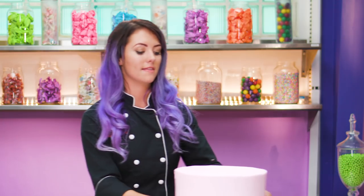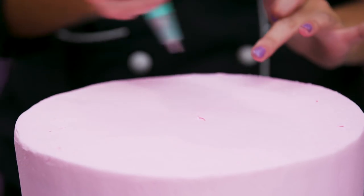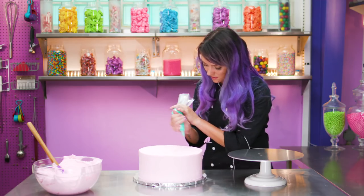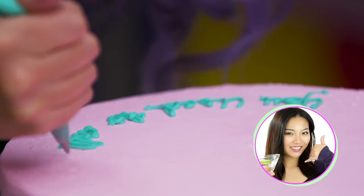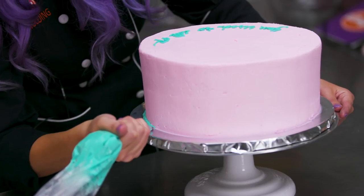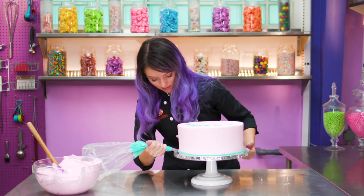Now that our cake is iced, I'm going to write the famous words 'you used to call me' on top of the cake in a circle, keeping in mind that Drake's face is going to go right here in the center. I'm gauging how my letters need to be spaced out. When you're piping a border like this, you want to use a lot of pressure at first and start to pull away. And now we have a border.